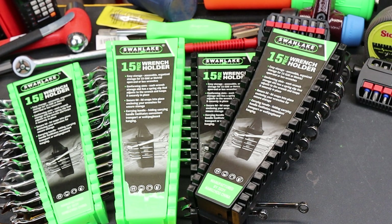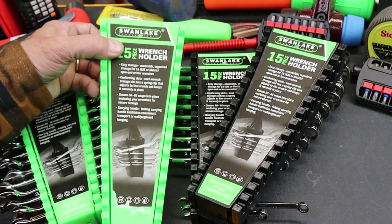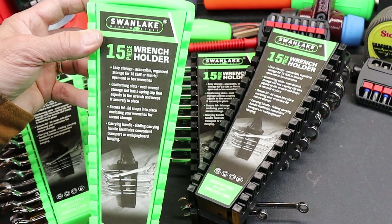Howdy folks, Doc here with Last Best Tool, and today we're going to take a look at these Swan Lake 15-piece wrench holders.